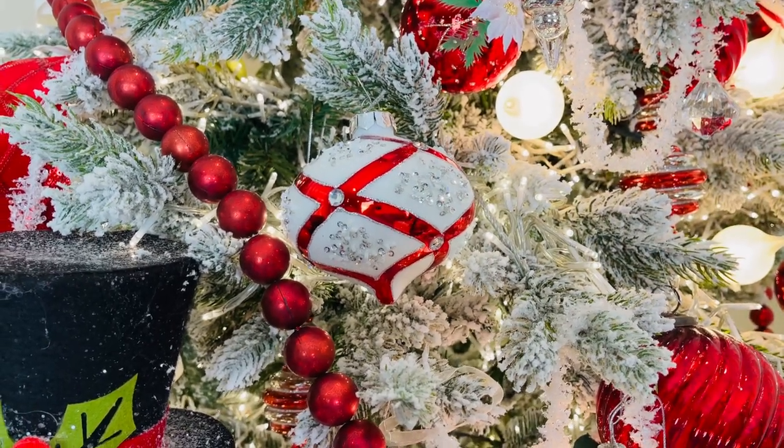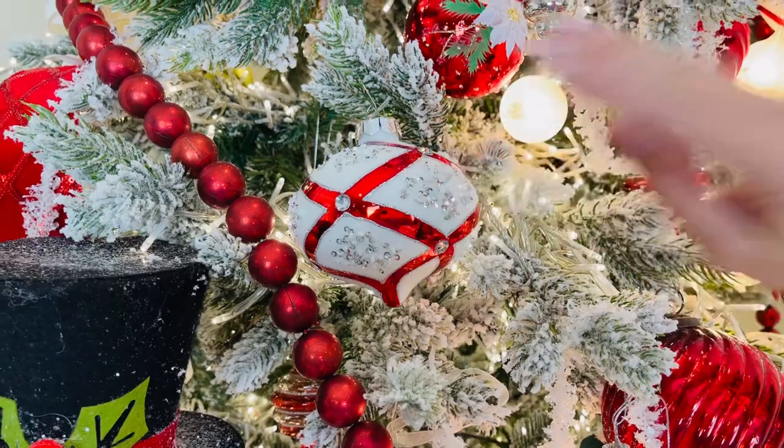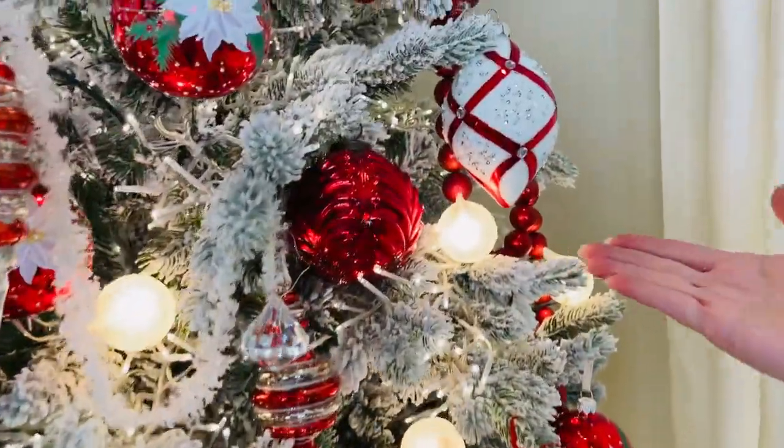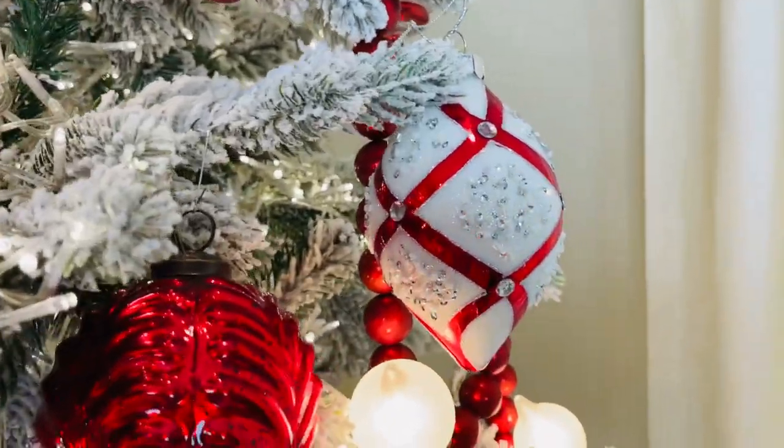They're big, so they're a really good size, and you get all three of them. You're going to get the onion shape, which I love, and you're also going to get a finial shape. How beautiful is that? Isn't that stunning?